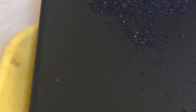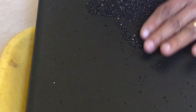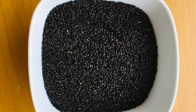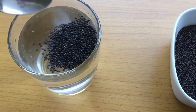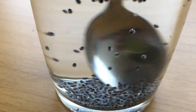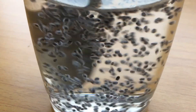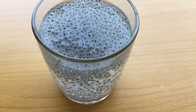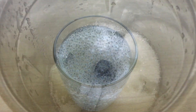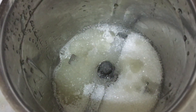Let's cook these basil seeds. Now our basil seeds are ready. Add ice with 1 teaspoon of tea. Let's get this seed ready. This has health benefits. I am going to add lime juice.